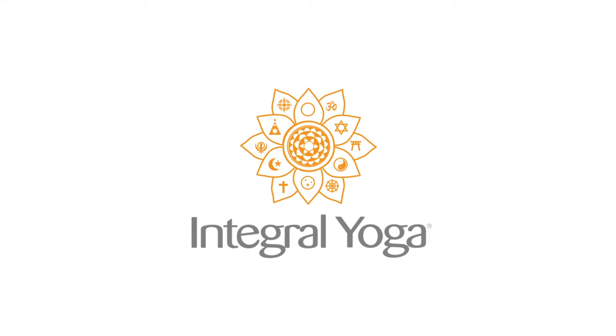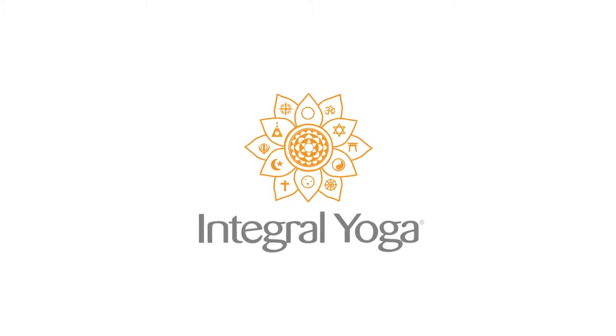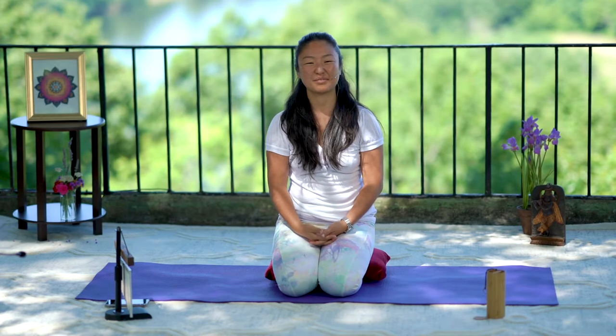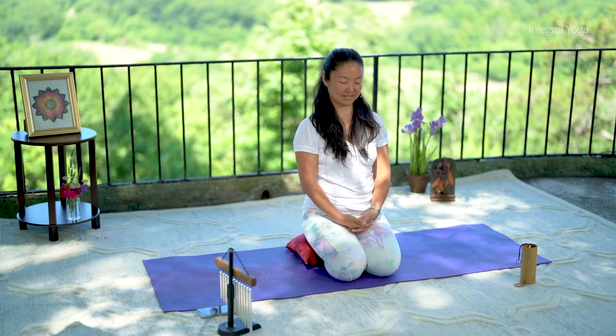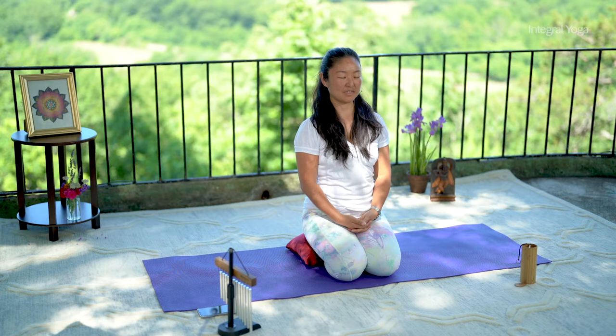Harion. My name is Rukmini and this will be a yin yoga class of 15 minutes. To begin, you might want to have a pillow or two and a bolster. Let's begin by sitting comfortably, whatever posture, whatever props you need for that royal posture.